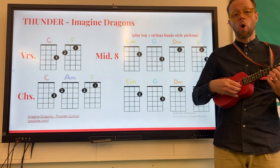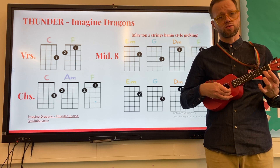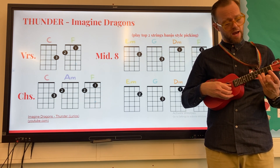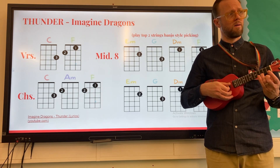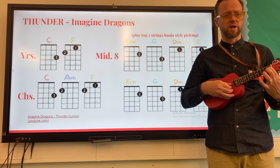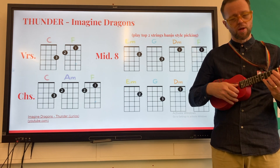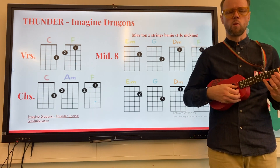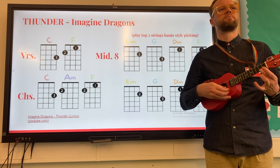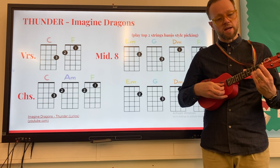Let's put all three parts together: part one — middle finger on the second fret of the A string; part two — third finger on the A string; and then part three — index finger on the first fret of the E string. Still just using the finger-thumb banjo style plucking. Eight counts of each — one, two, ready, go.